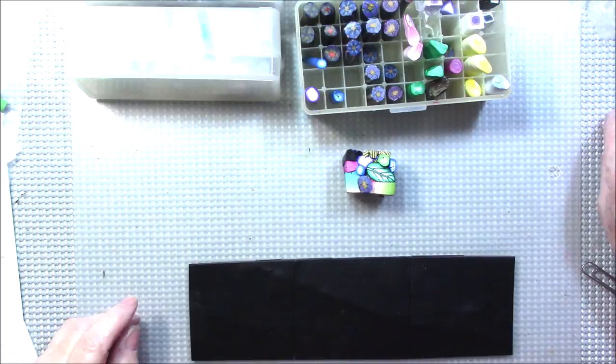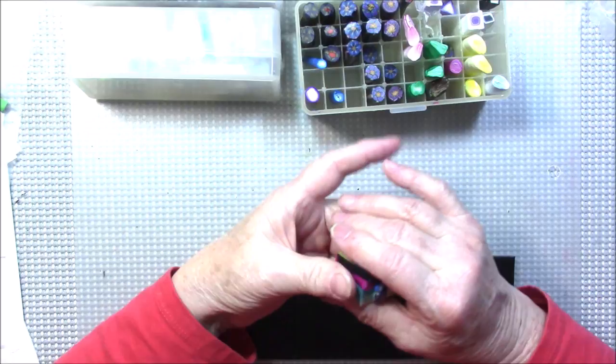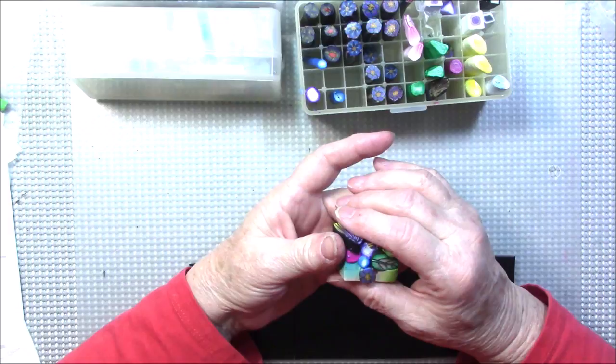Hello everyone, this is Gail. Today I'm just going to show you a fun thing to do. I've been trying to get rid of my scrap clay and scrap canes, and I thought of something today that I hadn't done in a long time. I rolled out some black clay on the number four setting of the pasta machine, and I'm going to set two of them aside and get to them one at a time.